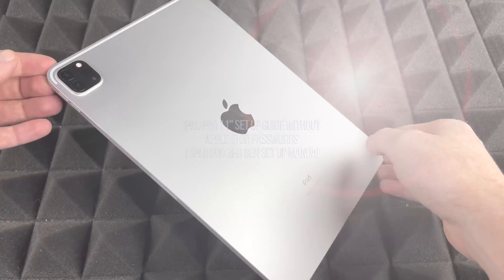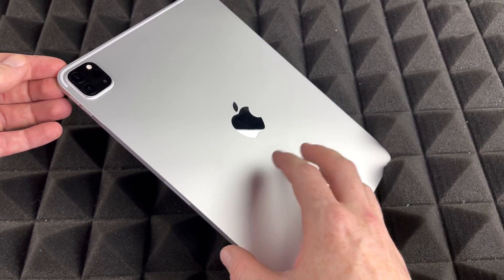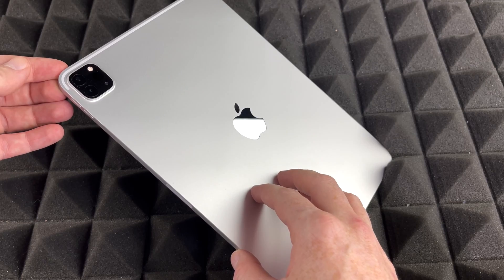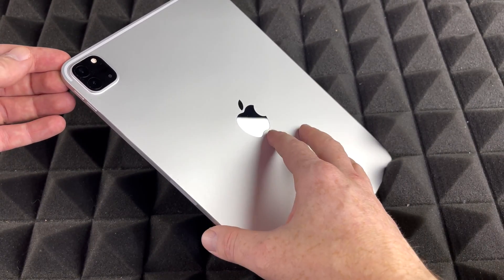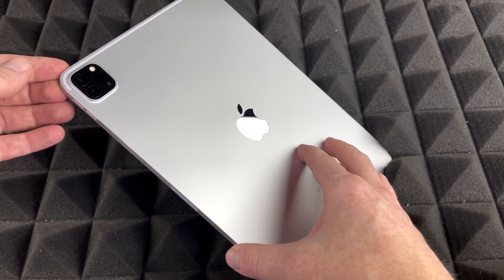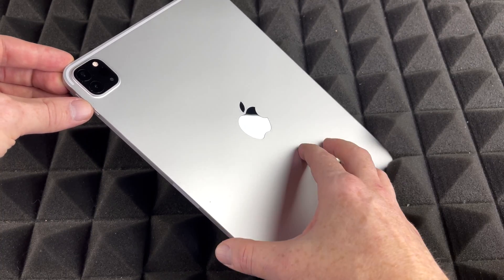Hey guys, today's video we're going to be setting up your brand new iPad Pro. It doesn't matter if you got the 11 inch or the 12.9 inch — it's going to be the exact same instructions for both. This is the 11 inch. The color or how much storage it has has nothing to do with it either; they all have the exact same setup.